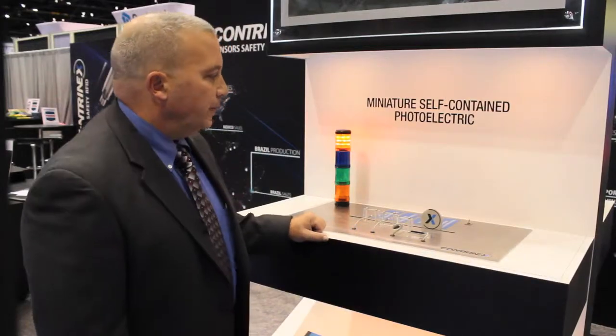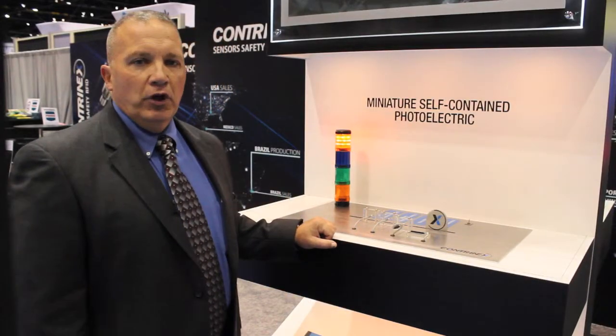Hi, my name is Mike Driscoll and I'm the Eastern Regional Manager for Contronex USA. I wanted to show you today our miniature self-contained photoelectrics.